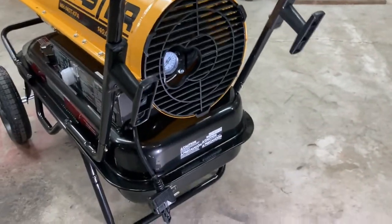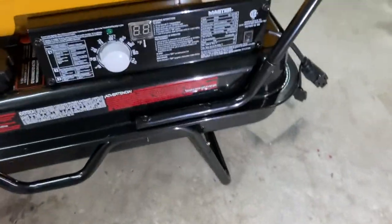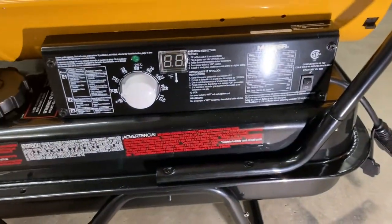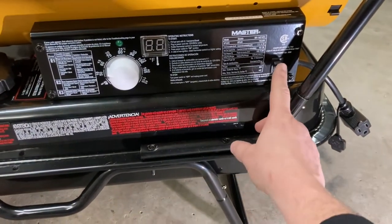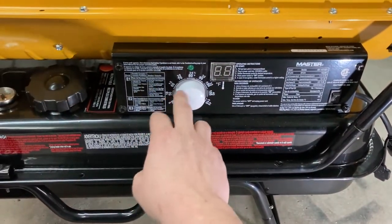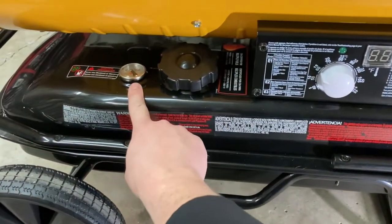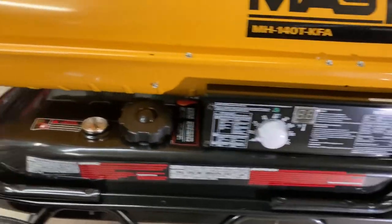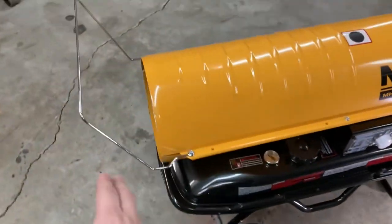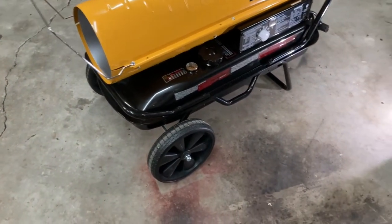It's got the little hangers where you can wrap your drop cord around, which I've been doing — pretty nice having that. Then you've got your controls over here: the on/off switch and your temperature gauge you can adjust. That's where you fill it up, and your fill gauge. Pretty basic, pretty simple.